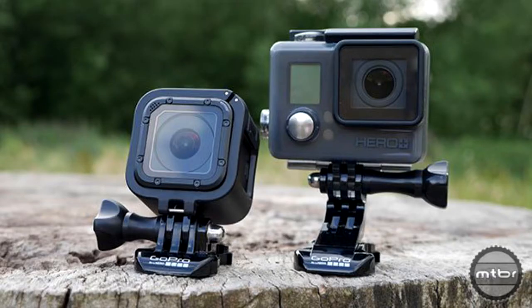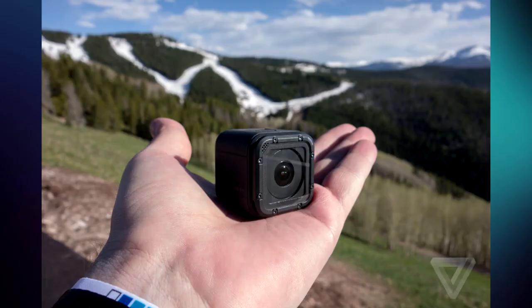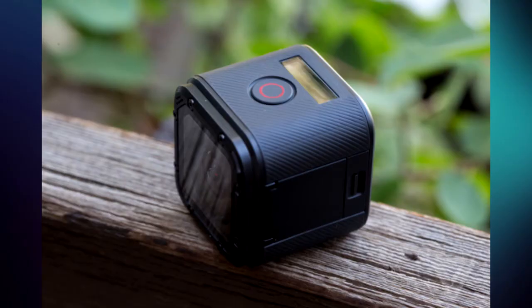The video quality still remains up there with their other products, recording at 1440p at 30fps, 1080p at 60fps, and even at 720p at 100fps for slow motion playback.